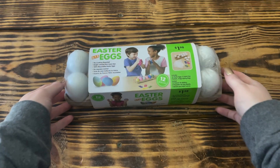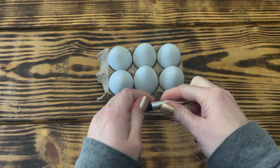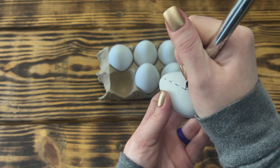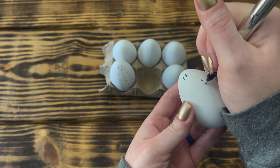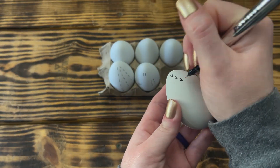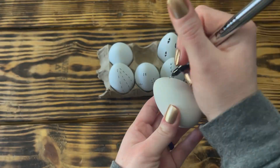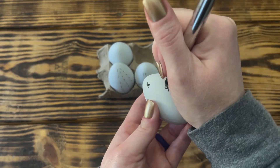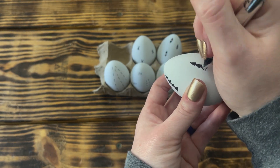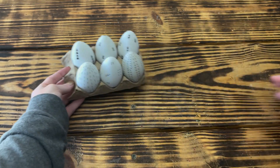Moving right along to DIY number three. For this quick little DIY I used six white plastic Easter eggs from Walmart. Using a fine tip black permanent marker, I drew different geometric type patterns and shapes onto each of the eggs. On the first egg I made lines of dashes; on the second egg I made three different designs; on the third egg I did a pattern of little V's; on the fourth egg I made up and down triangles and filled them in; on the fifth egg I made X's all over; and for the final egg I did triangle trees and filled them in. The design possibilities are endless.